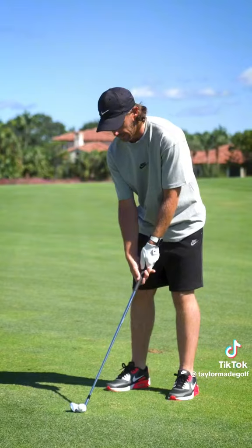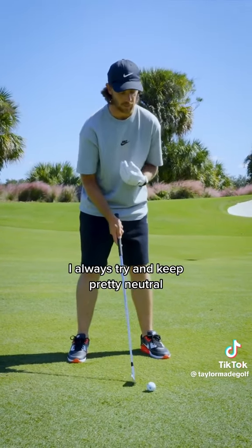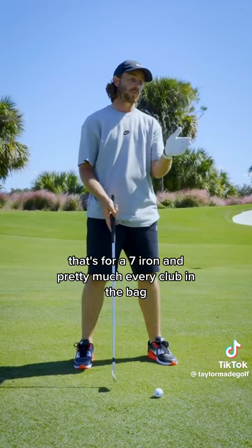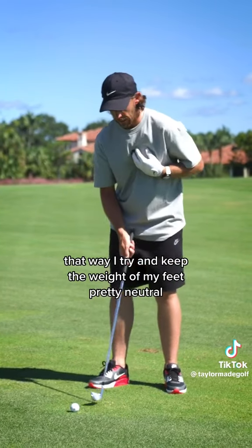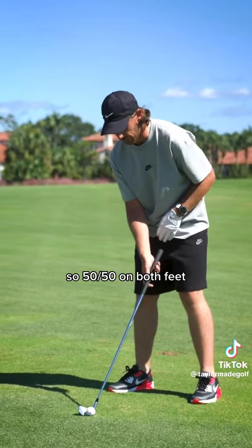We're going to start with the setup. Alignment and ball position — I always try and keep pretty neutral for a seven iron, and pretty much every club in the bag, it's always past centre, always going to be past the centre of my body. That way I try and keep the weight on my feet pretty neutral, so 50-50 on both feet.